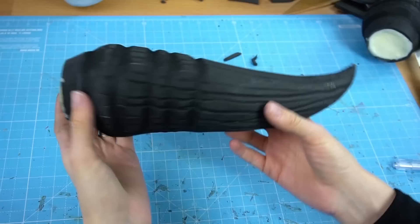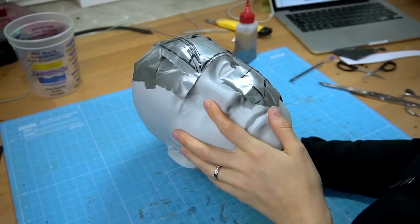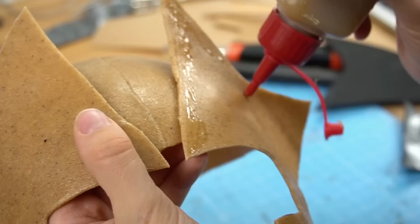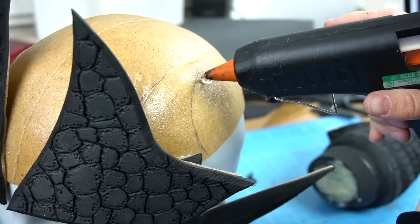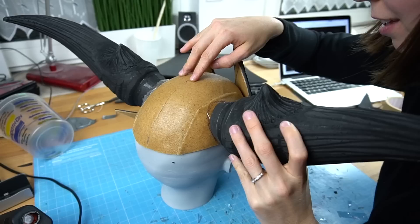I had to mirror my patterns and do it all again for the other horn. For the helmet itself I covered a 3D printed copy of my hat in duct tape, drew on a pattern and traced it to Worbla. I made a simple Worbla helmet and used it to attach the face part. Then I added contact cement and covered it with 5mm EVA foam, burning in scales with my wood burning tool to get a wild dragon-like texture.